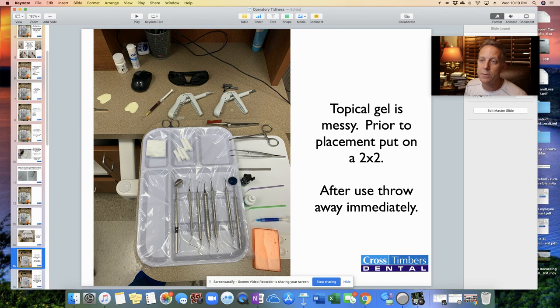Topical gel — another bottled thing. Take the lid off, get a cotton Q-tip, put a little dab on a 2x2 in anticipation of the patient showing up. When they arrive, place the topical gel and let it set. When you take that Q-tip out, take it and put it directly into the trash. Don't drop that Q-tip on the tray because you'll get that greasy, slimy topical gel getting on the instruments. Tray tidiness means you don't get these messy materials cross-contaminating with anything else.